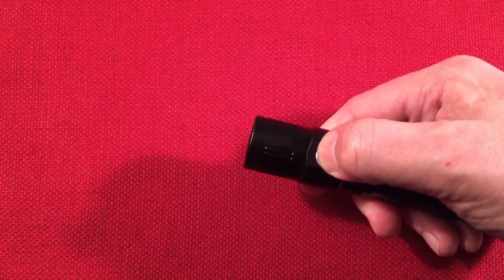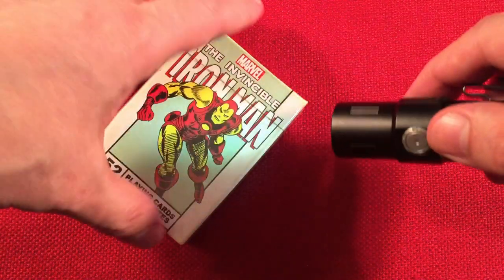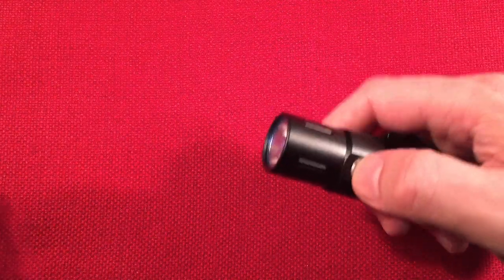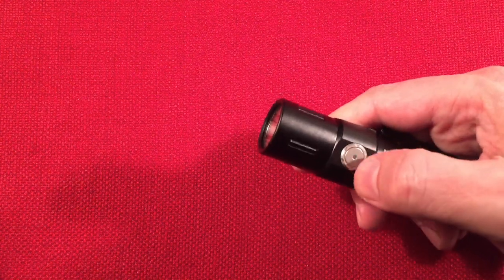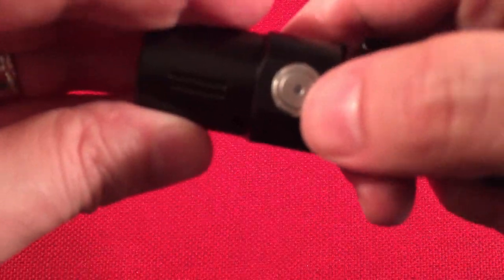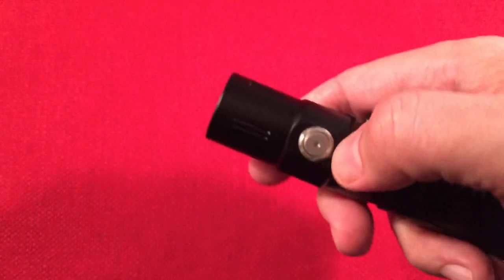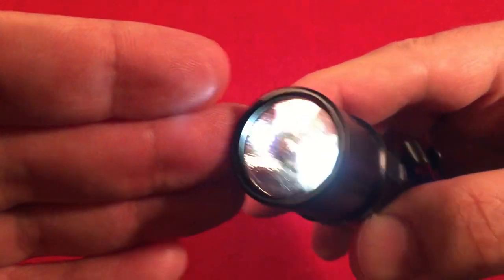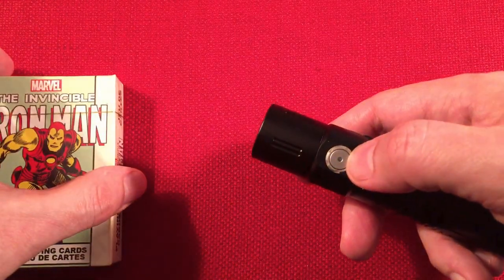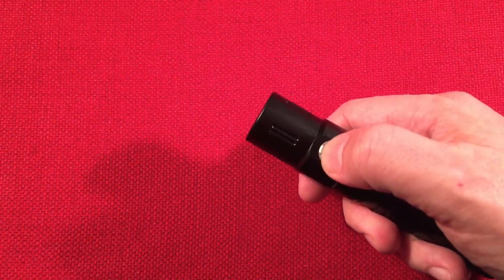On to modes: press and hold for firefly mode — one lumen, pretty dim. Click and hold locks the flashlight out so it can't turn on; when locked, pressing the button just flashes red. To unlock, press and hold to go back to firefly mode. Triple click is a strobe.